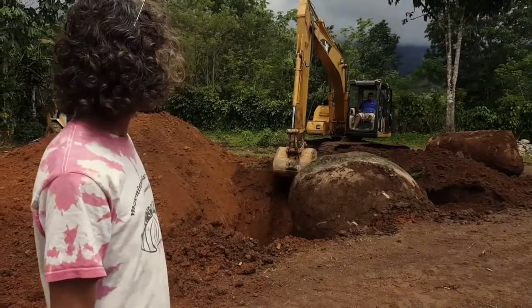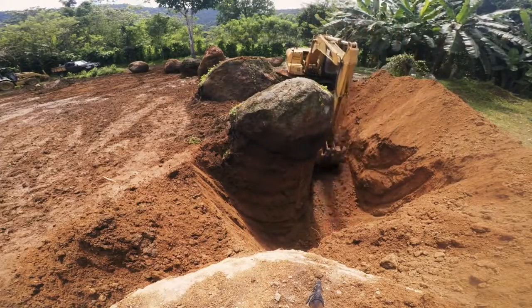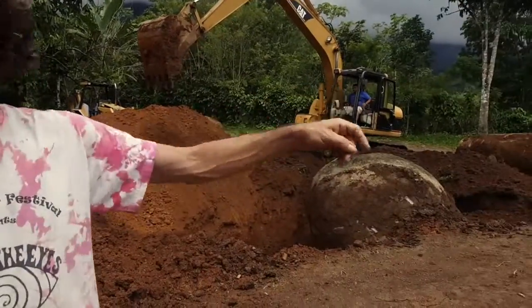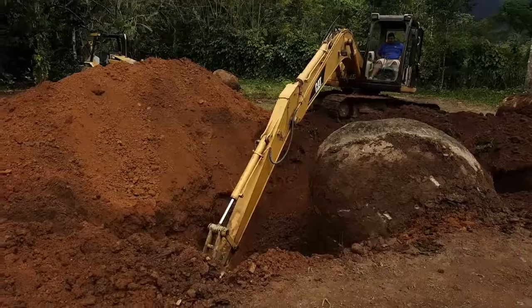We chose to move them, and as you can see it's quite a challenge — this rock is humongous. So we dug a hole to put it in the ground, and the rest of these huge egg rocks will be placed around the studio. This is how we treat rocks on sacred ground.